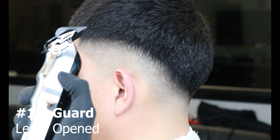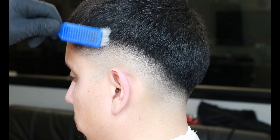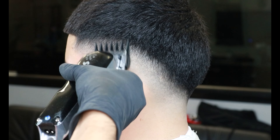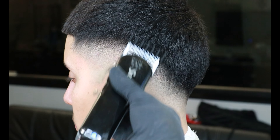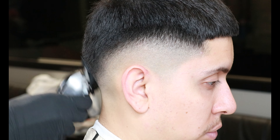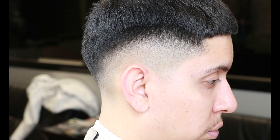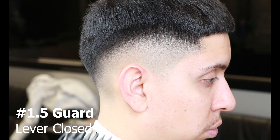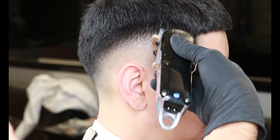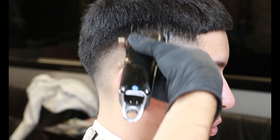Now using the one and a half guard with the lever all the way open, we'll be flicking out and setting in our new guideline. With this guideline, we'll scoop out a little bit extra since we'll be blending everything together. Now with the one and a half guard lever all the way closed, we'll be getting rid of this harsh guideline — this will soften it up, and we'll be coming in with the number one guard to get rid of it.